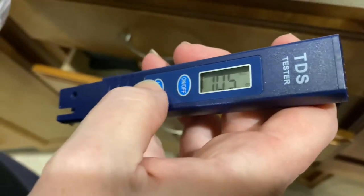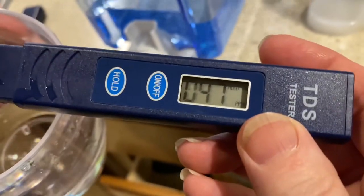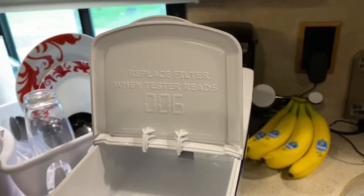I'll clear the meter, stick it in, and press hold. At the second pass we're at 41, so it's definitely working, but we're still not getting to zero with a brand new filter. That's our review on the ZeroWater — thanks.